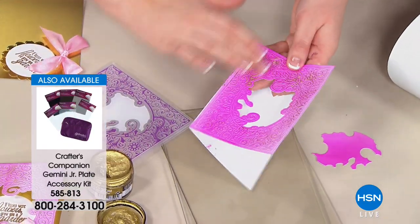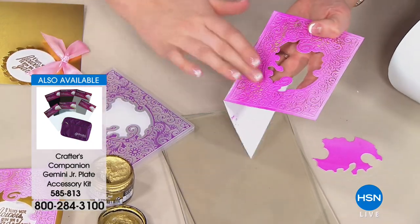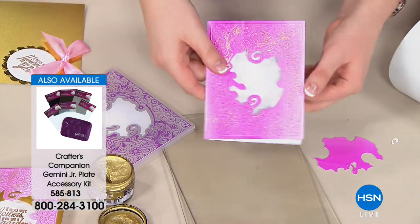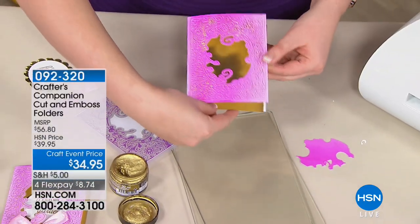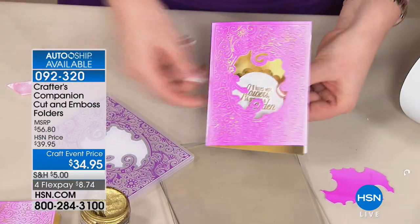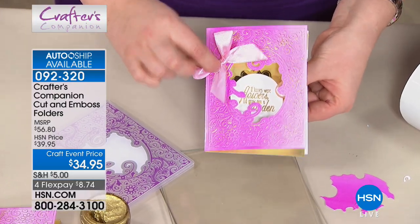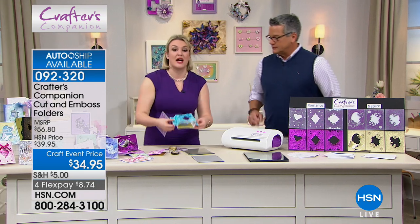We are exceedingly busy — moving on 3,000 of these already spoken for, and it's seven o'clock in the morning. Look when you add that gold — look how it pops! All it needs is a little sentiment in the center, a little bit of ribbon, and that card is done, ready to go.